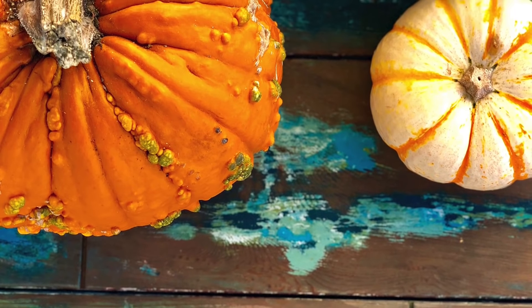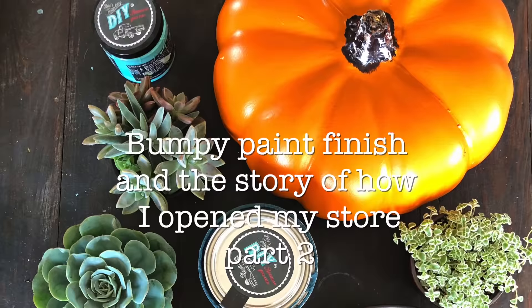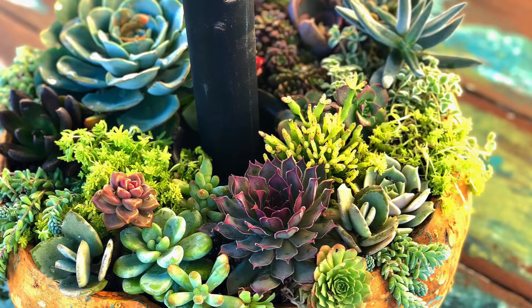From debbysdesigndiary.com, this is Serial DIY — one house repurposed, week by week. This is episode 19, the bumpy paint finish, and part 2 of how I opened my store in Solana Beach.